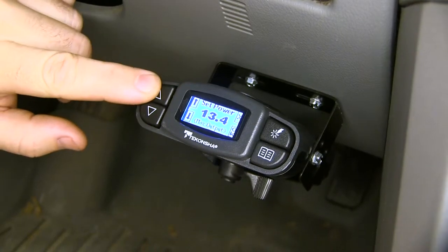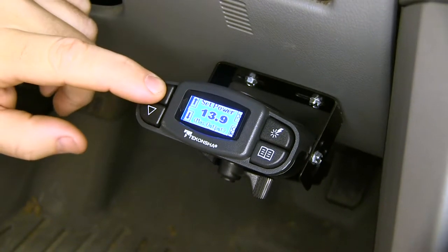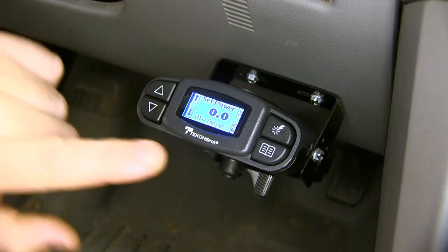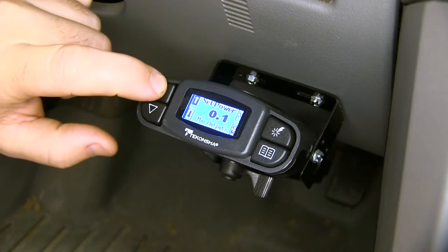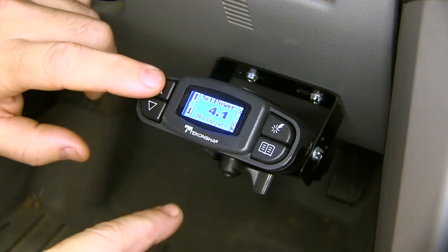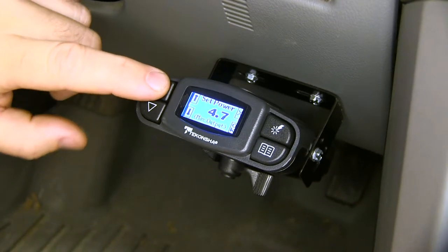These arrows on the left side are going to be your gain setting. You can see it goes up to 14 and goes all the way down to zero. This is going to allow you to set the maximum amount of output that you're wanting to apply to your trailer brakes.